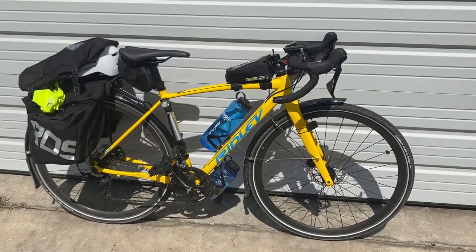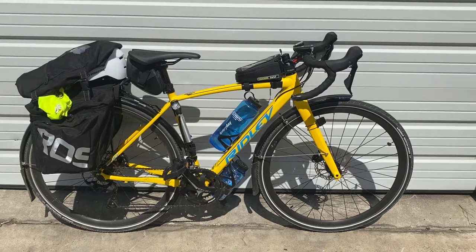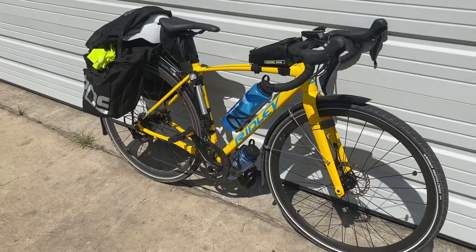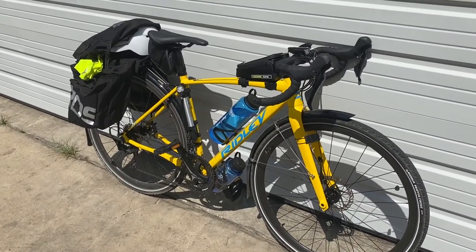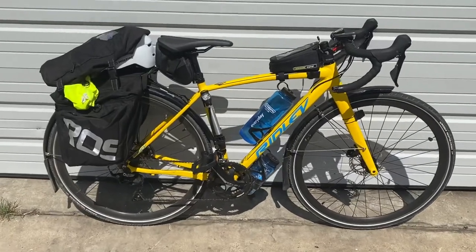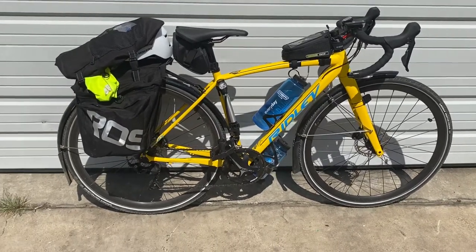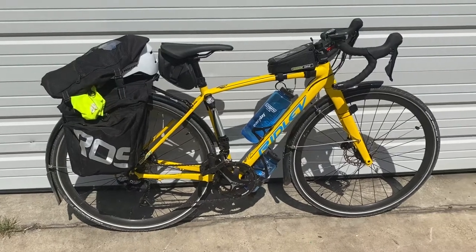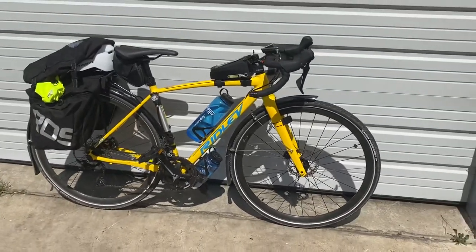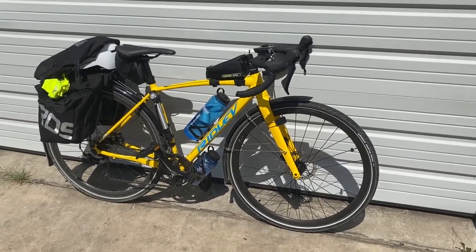Going back to riding dual sport motorcycles, I wanted something that could achieve the tasks I set forth for it. When I started looking for a road bike to replace the one I used to have, I discovered the new category of gravel bike, and that sounded really attractive to me. That's kind of how I got into this.